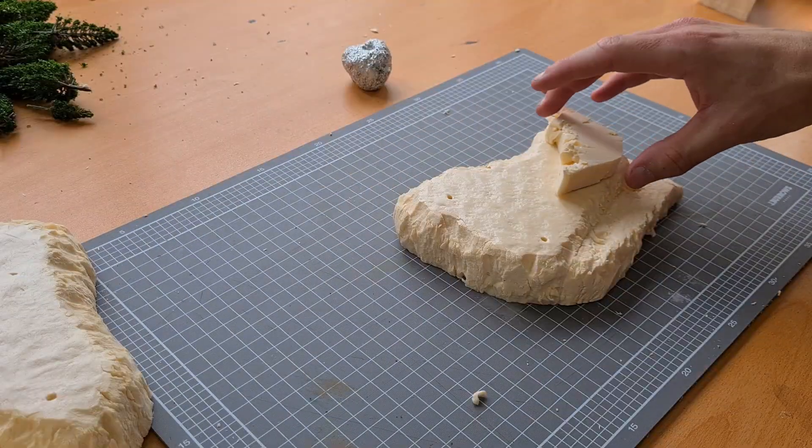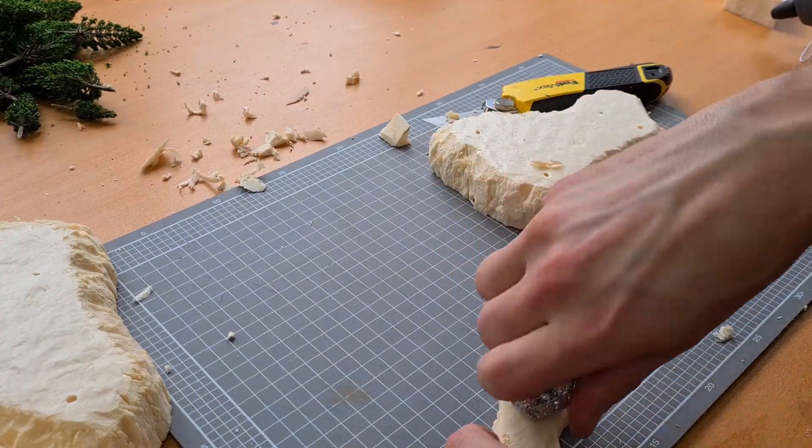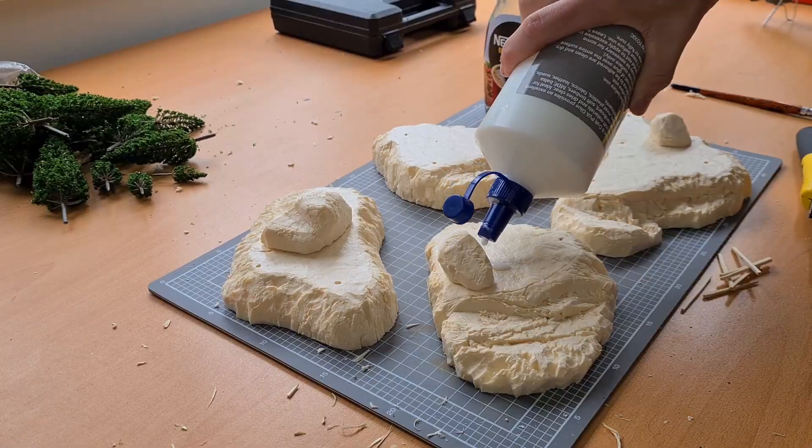Once you're done you'll probably have an ungodly mess to clean up. This took me a while. Then from that mess I just grabbed a couple of bigger pieces, carved them up to a black stone, textured them and slapped them on. I think it looked pretty good — it added a little bit of elevation.